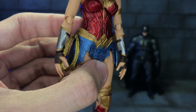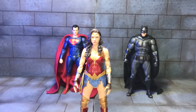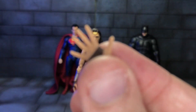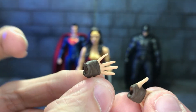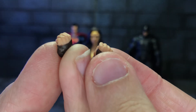She comes with a pair of relaxed hands — nice sculpt to them. She also comes with a pair of splayed-out hands, though I'm not really sure what I'd use these for. And she comes with a pair of fisted hands.